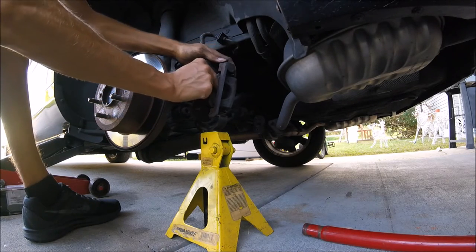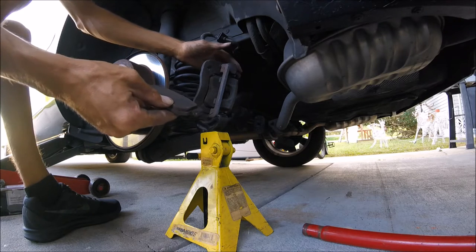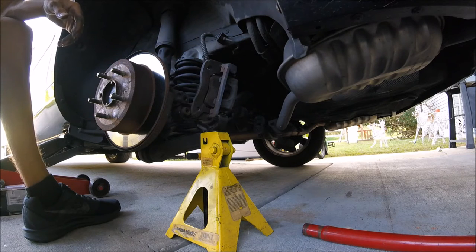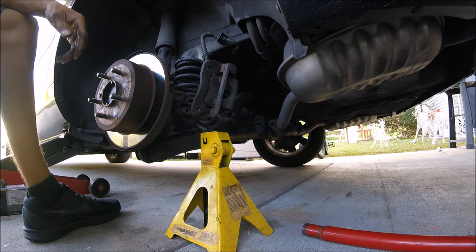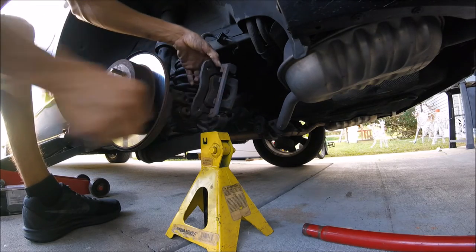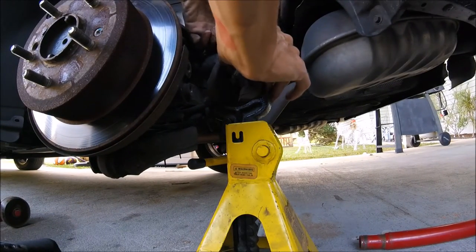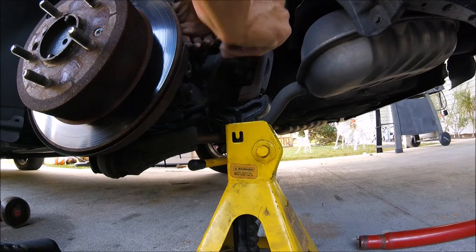Now all you gotta do is just pop out the old pad — you can just push it with your finger and pop it out.